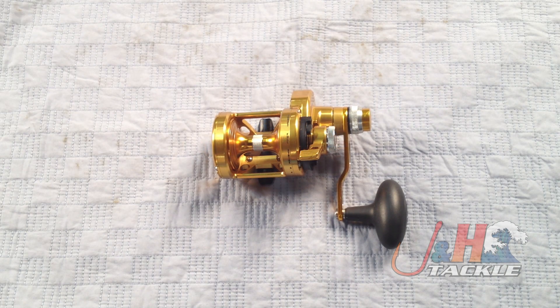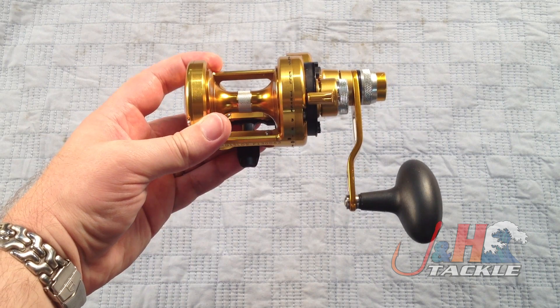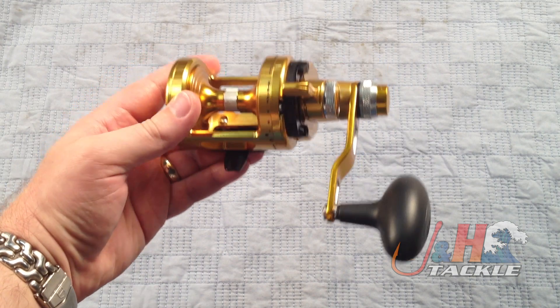Hey, it's Josh over at J&H. Today we're taking a look at the brand new Penn Torque lever-drag two-speed reels. This is the TRQ15LD2 — the smallest of the group. Penn just released these. They came out with a 15, a 25 narrow, a 30, and a 40 narrow.